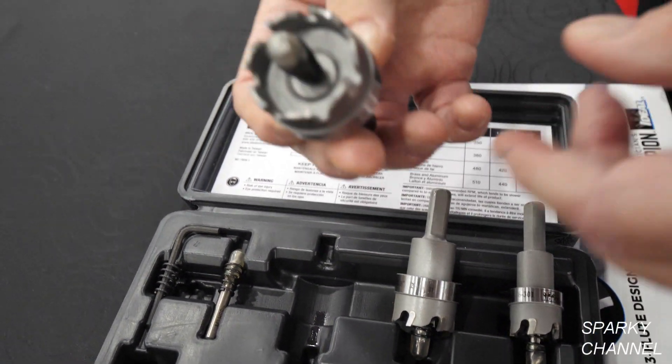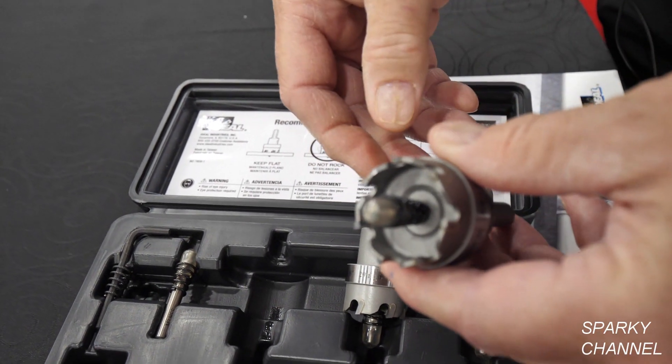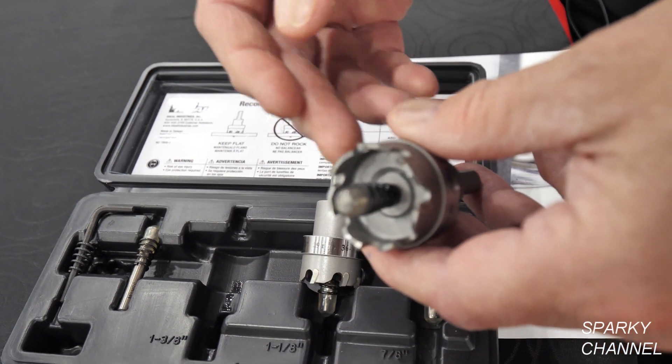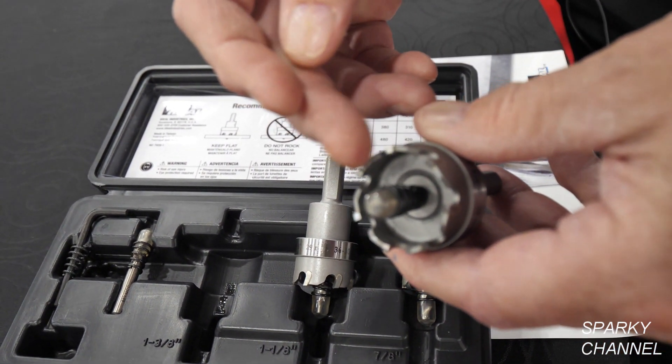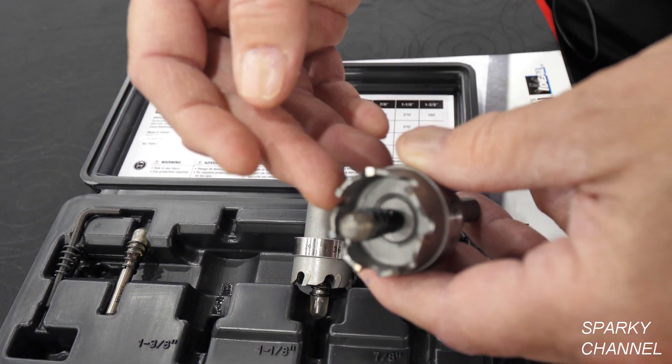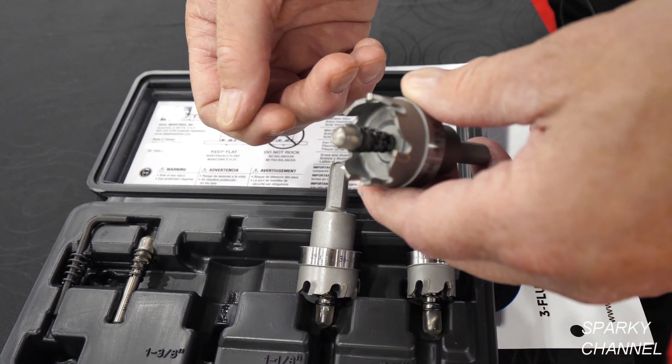The spring is a super cool idea. It really is. The nice thing about it — if you have a box that you're drilling into and you do not want the slug to go into it, you can take the spring out, the slug stays in the hole saw, and then you just take a screwdriver and pop it out later on.